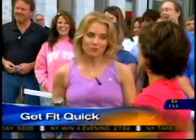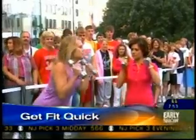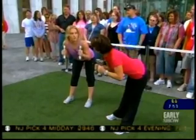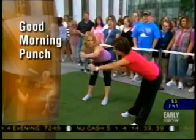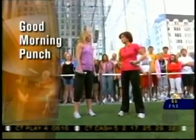The first move I'm going to show you is called the Good Morning. You're going to keep those weights by your ears, and then you're just going to bend forward from the waist, keeping a flat back. Don't bend your knees. You're going to feel a little stretch in your hamstrings. You're working your butt, your lower back, and then we're going to throw in a little punch to get some arm work too. And then straighten back up. Good morning.